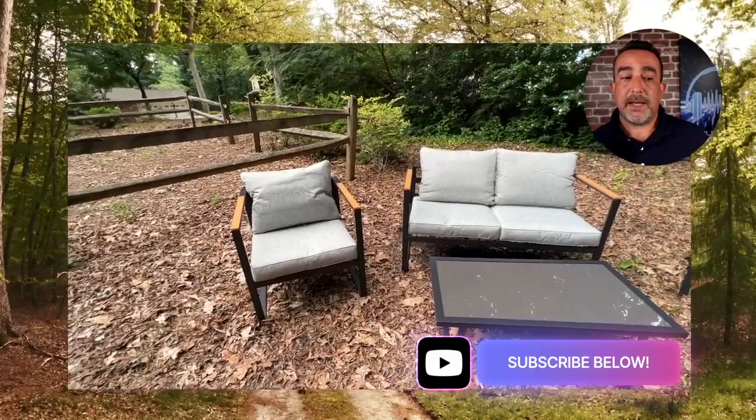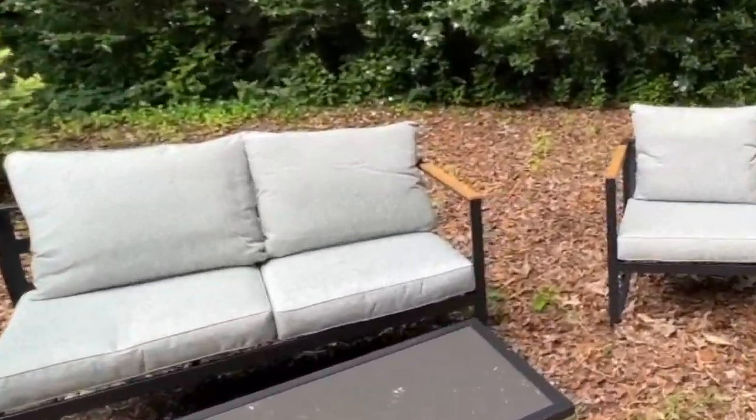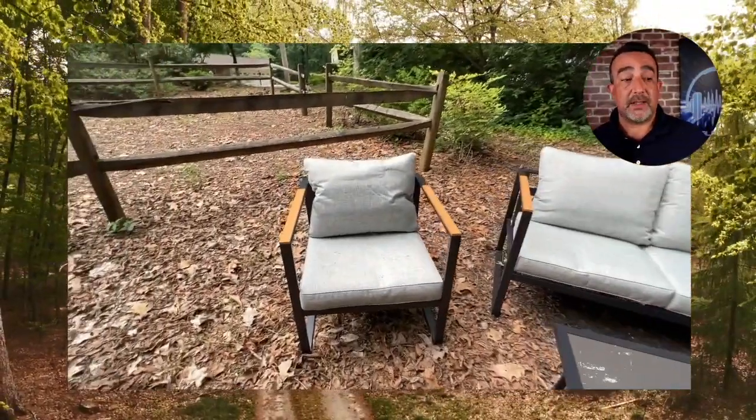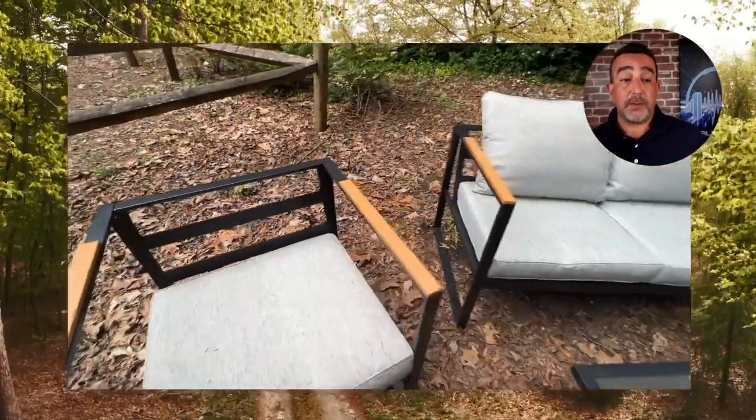One of the things you'll really like about it is it's got some really large carrying capacity. It will hold up to 660 pounds with that love seat, and what they're calling these sofas here will hold up to 330 pounds each.